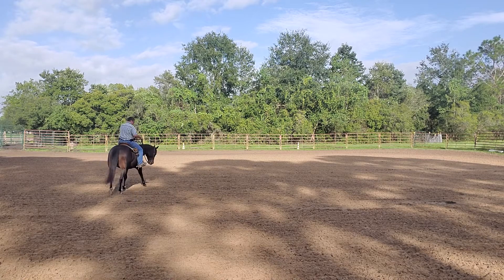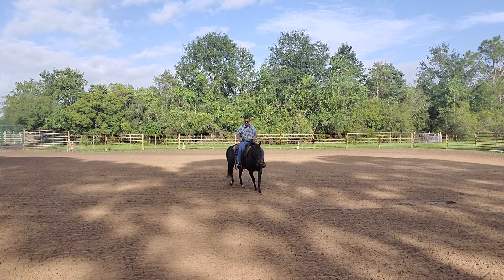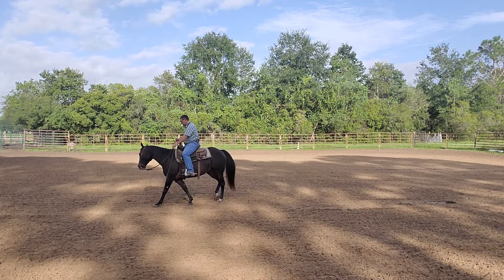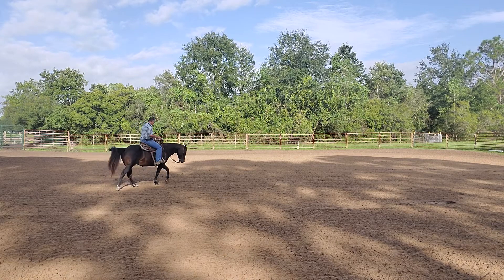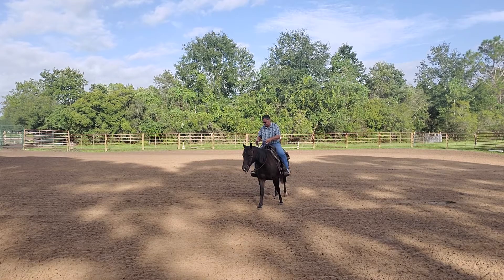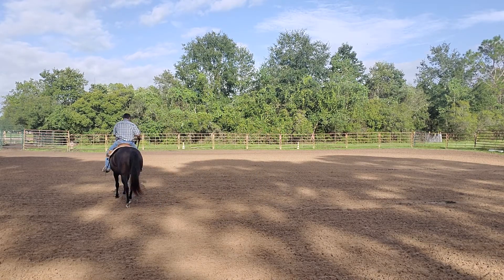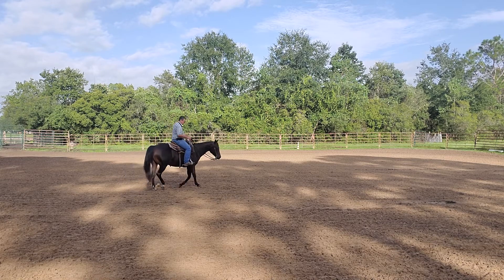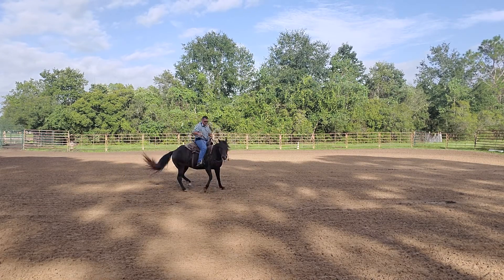For the reining spin I want that horse's weight shifted back to its back inside foot — a little bit different than for a cow horse. For a cow horse or for a rollback on a cow, I want the weight on the back outside foot. So a little bit different position for a little bit different type of movement. For this horse, practicing a reining spin, I want the weight on the back inside foot.